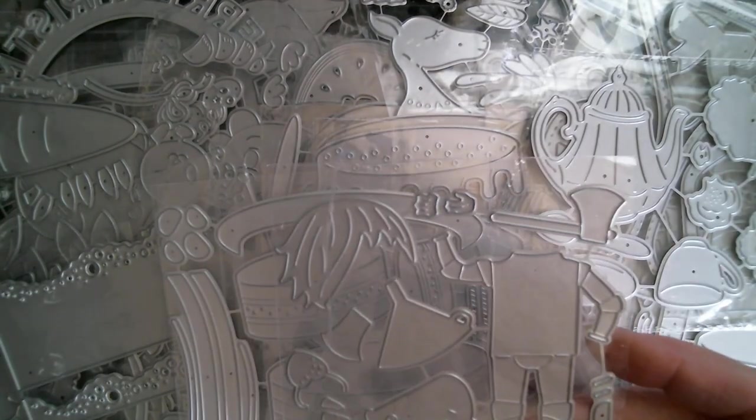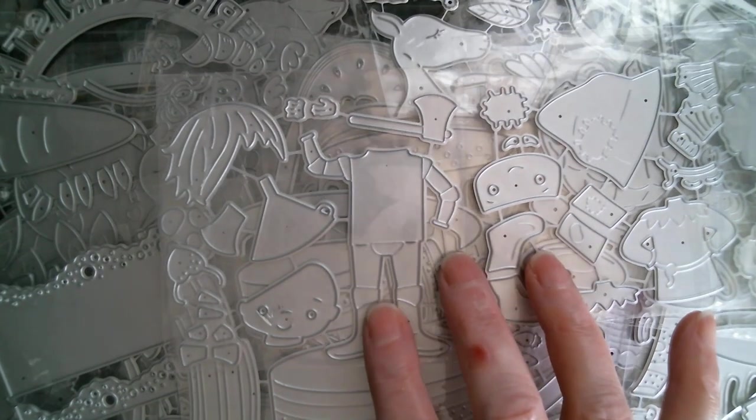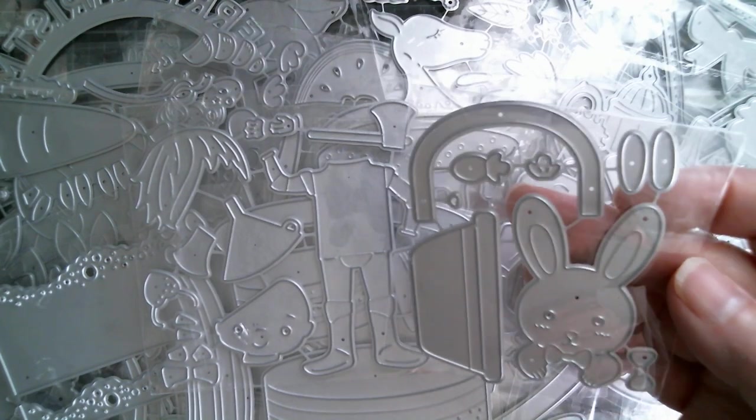Now we have the Tin Man from The Wizard of Oz — I showed you the Lion Man first up. And there we have the Scarecrow from The Wizard of Oz. Looking forward to doing that collection — I'm just going to use an embossing folder that's got a brick design and do that with yellow cardstock so that they'll be able to stand on the yellow brick road. Then we have a little rabbit in an Easter basket with little carrots, and a seriously cute little character dressed up in a little bunny rabbit outfit.